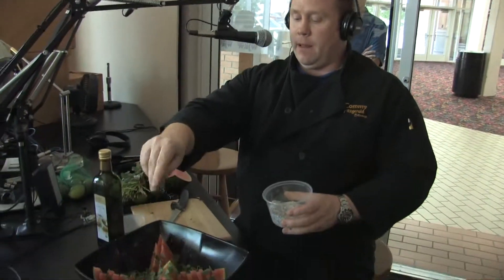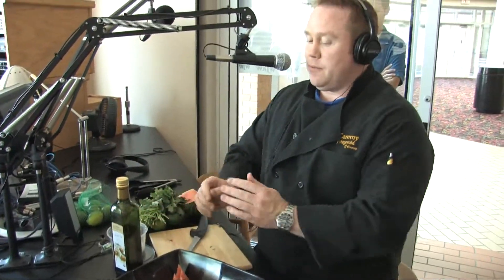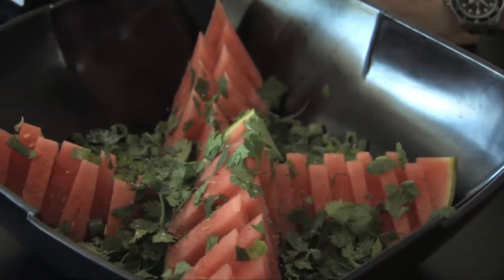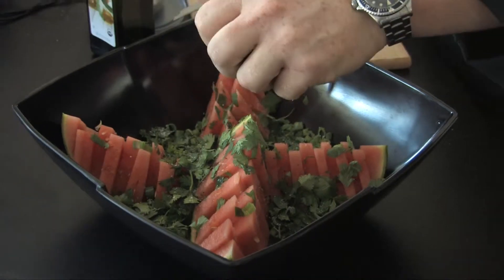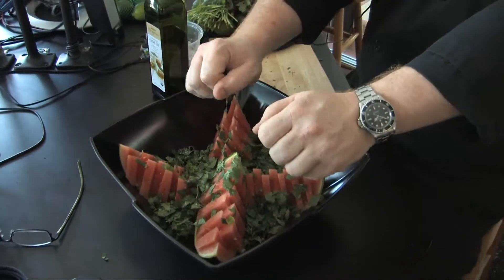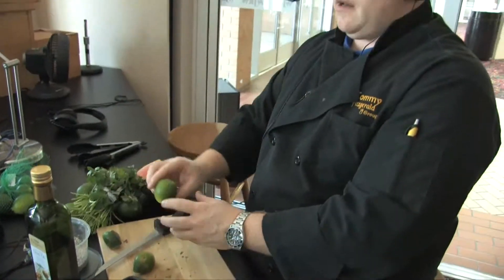I don't usually see people put salt and pepper on a melon, but I'm just that nutty. We've got the salt and pepper, that deliciousness, some juicy limes going over there, sweet onions, cilantro, the citrus from the melon, and then juicy limes squeezed right over everything.